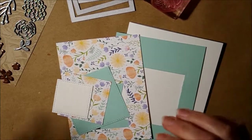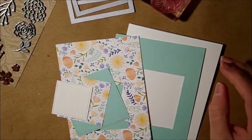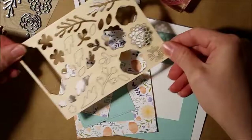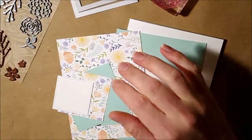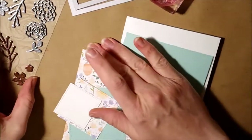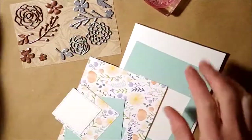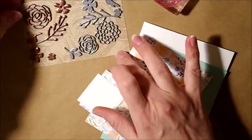Starting with the Paper Pumpkin kit for March 2018, we got free wood embellishments. I went ahead and embossed them with copper and silver. At first I was gonna do copper, then I decided to add some blue color and do silver, but now I'm not sure — we might go back to the copper. We'll decide as we put the card together.